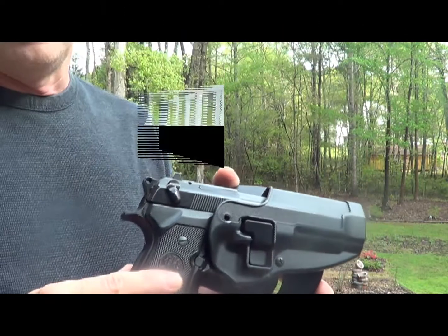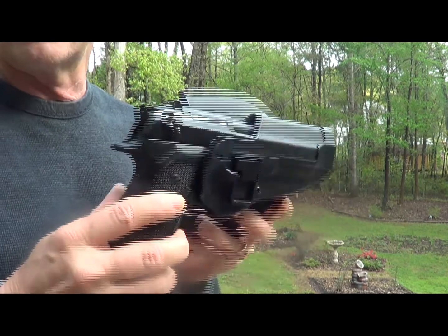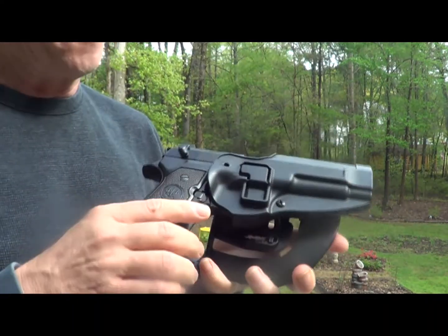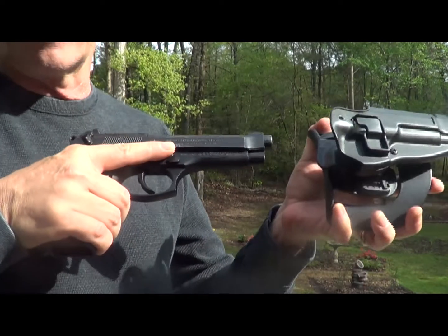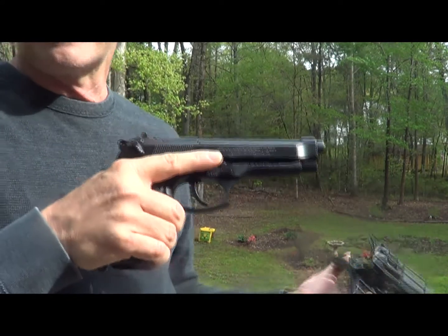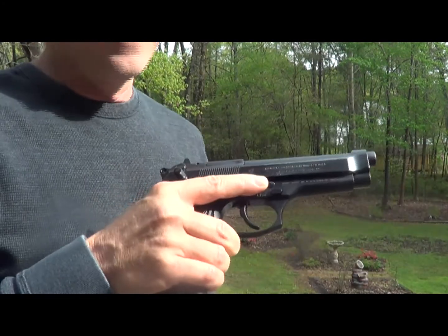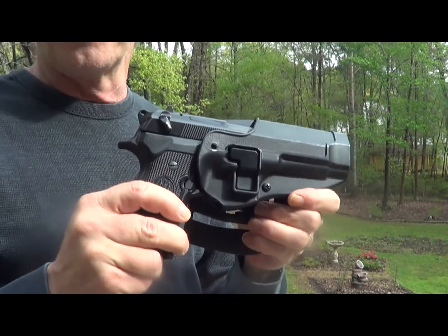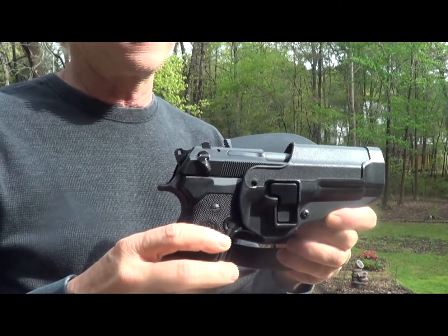That being said, that being recovered, this is the second little gripe that people have about this particular holster. It's being suggested that if you end up in a tussle and you're down on the ground — down and out in Beverly Hills or whatever the case may be — debris can get inside of here and actually jam up your release guard or release lever, and you won't be able to get the weapon out. So what I'm going to do is test out the holster with a weapon inside, in the dirt and debris, and then I'll get back to you to see if it still releases properly.